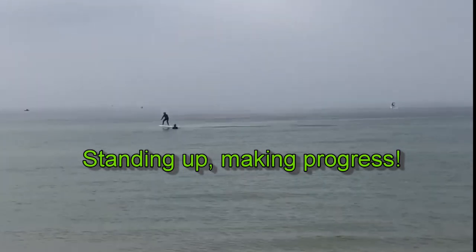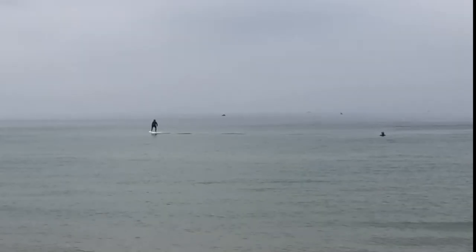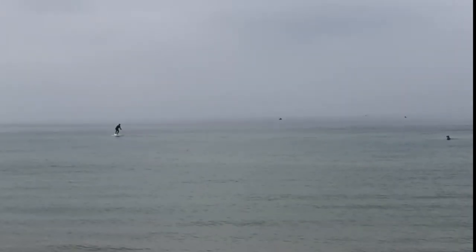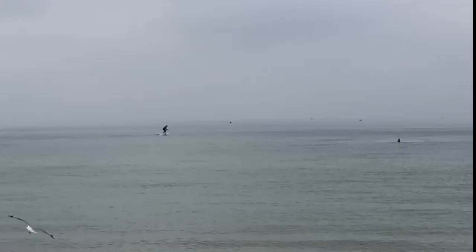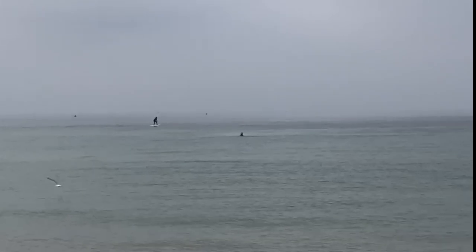And here's Stu up on his feet, standing and getting rid of speed, carving turns, concentrating on riding the board flat. Weight down low, knees bent.